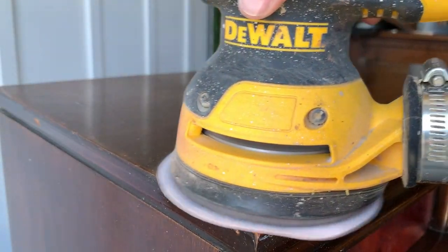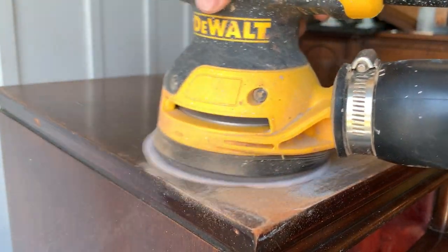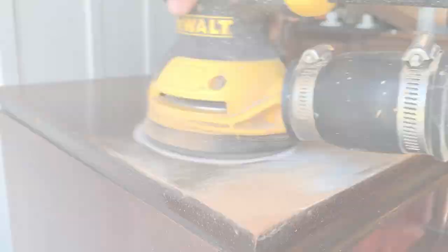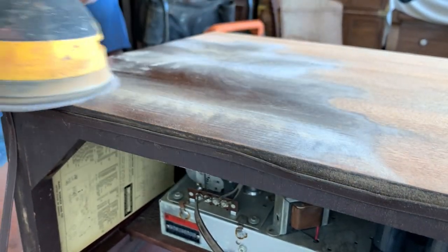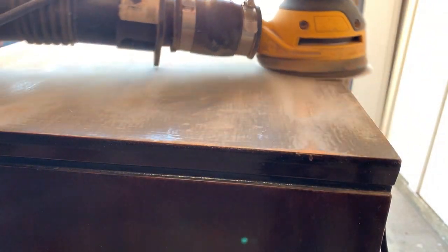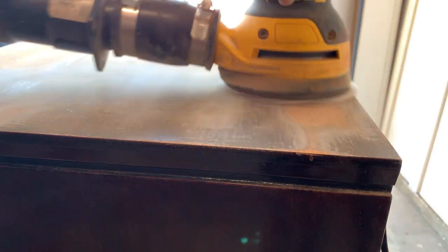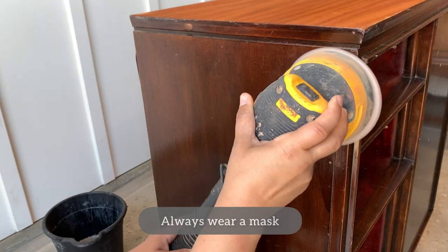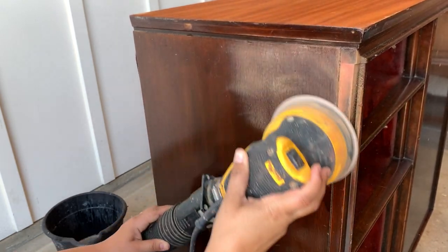Even though I had talked to my son about a couple of design ideas, I wasn't really sure how much was going to be painted or how much wood grain would be left exposed. Because I wasn't sure, I decided to sand all of it down to bare wood and go from there. To be on the safe side, I always start sanding with 120 grit. If the finish is too tough, I'll lower to 100 or even 80, but most of the time I start at 120 followed by 220.